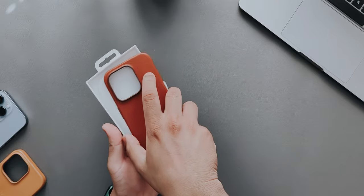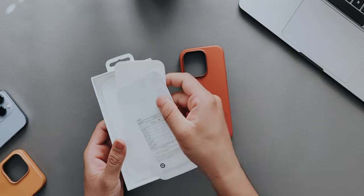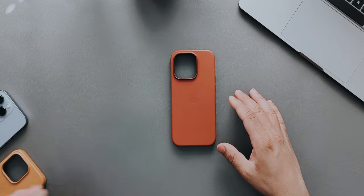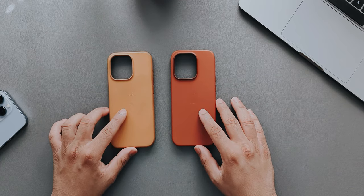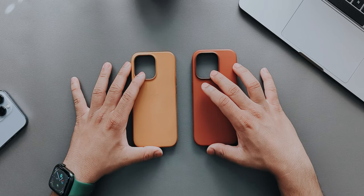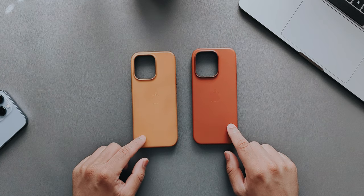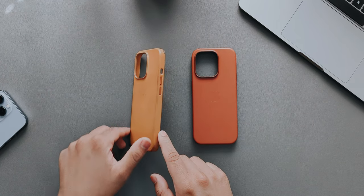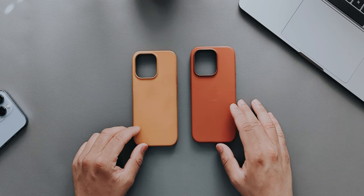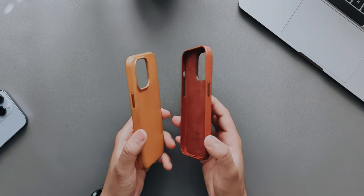We'll take the case out of the box — there's also some documentation that no one's going to read. Here's the iPhone 14 Pro case and the iPhone 13 Pro case side by side. There's a noticeable difference: this one is a darker shade and this one is a lighter shade. On the sides you can see a little bit of patina — though I hardly used this case since I kept switching between about 10 cases for the 13 Pro.